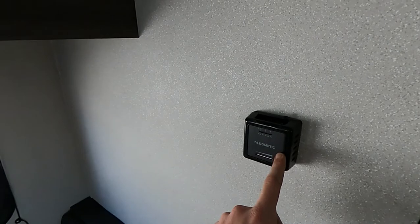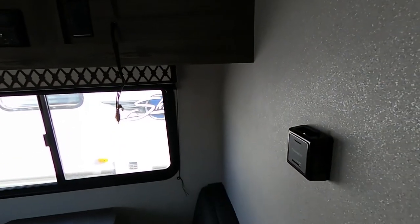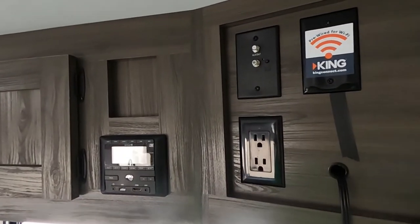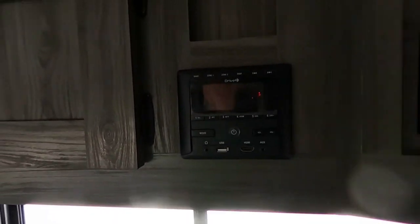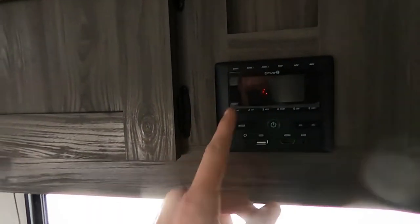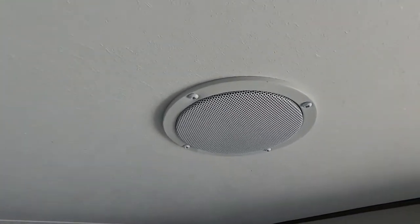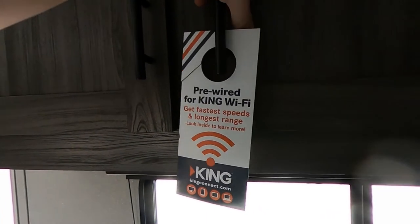Going back out here, we have our Dometic thermostat for our heat, and we control the AC up on the ceiling. We do have a TV backer here and we're pre-wired for Wi-Fi with King Connect. We also have a TV on/off, aux, and satellite switch. Our Drive infotainment system will play music through the TV, Bluetooth, HDMI, aux cord, or USB — giving us options to play music outside or inside through the surround sound speakers around the unit. Pre-wired for King Wi-Fi — fastest speeds and the longest range.